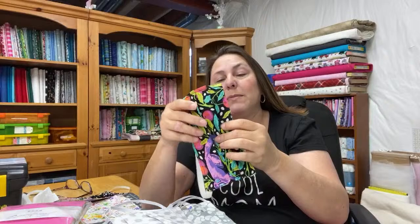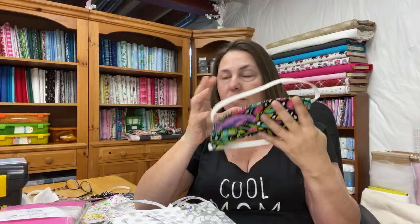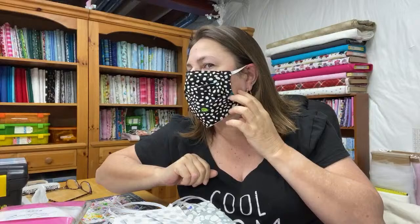Cricut has a pattern for the Olson masks — I haven't made any of those. My husband had me make him one of these, so the elastic on top needs to be bigger than the elastic on the bottom. These are really easy and fast to sew, and I like the way they fit over your face — really snug, not going anywhere. Here's another Tula Pink mask with elastic that fits over the ears, nice and snug.